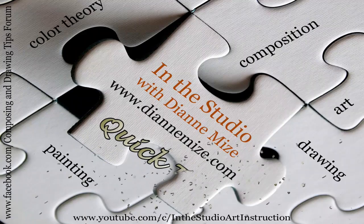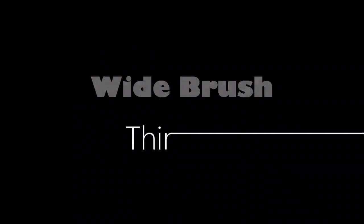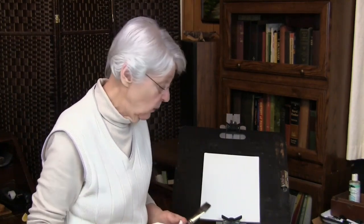Watercolor painters, did you know that you can get a fine line with a brush this wide? This is a Chief Joe Dreamcatcher 1-inch flat brush. This is really the only brush you need for doing a watercolor painting. I know we've got all of our favorite brushes, but let me show you something that you might not expect from a 1-inch flat watercolor brush.